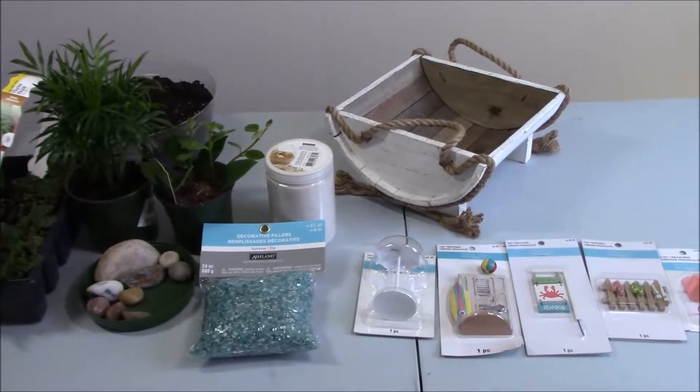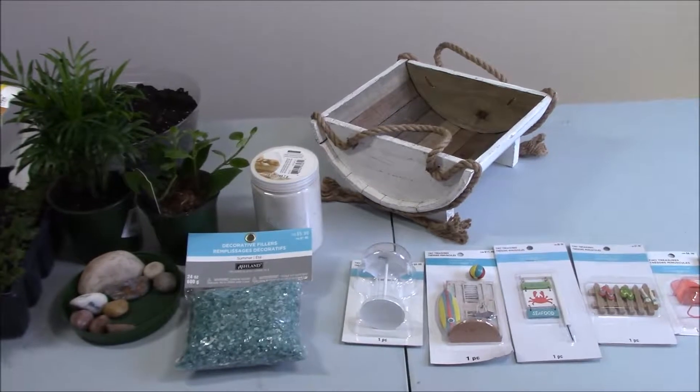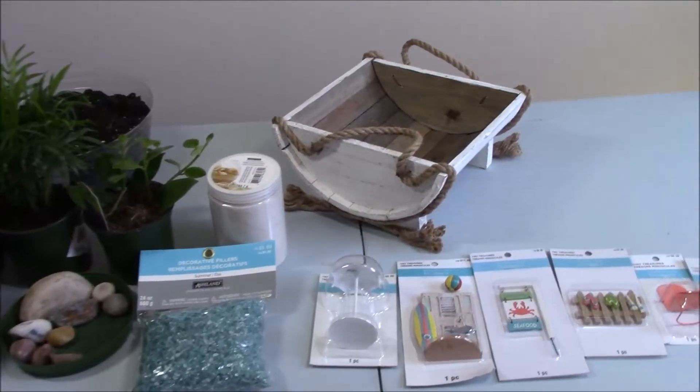Hi everyone! In this video we're going to make a super cute little beach garden.